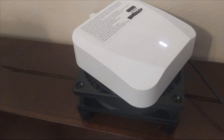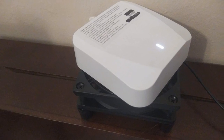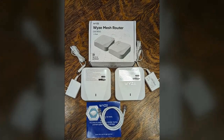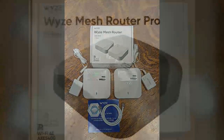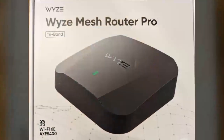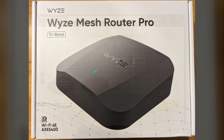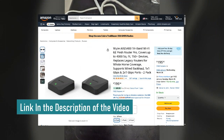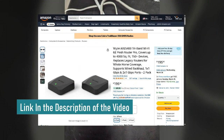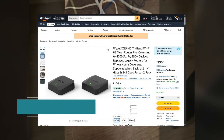Hi guys, welcome back to the channel. I've been seeing all your comments on TikTok asking me for reviews and analysis for this one, so today it's finally happening. But before we get into that, don't forget to check the exclusive discount — you can find the link in both the video description and the top comment below. Now let's jump right into the details.